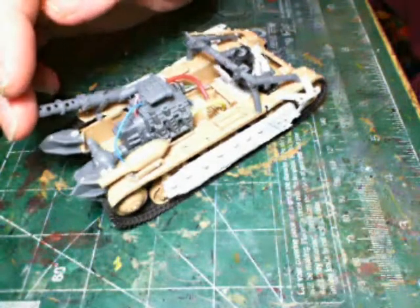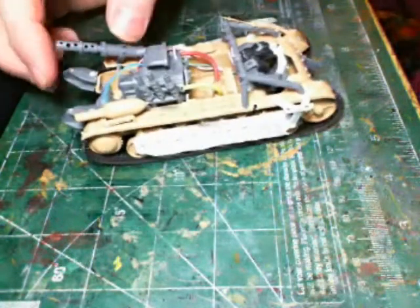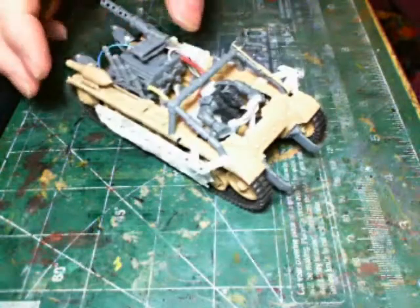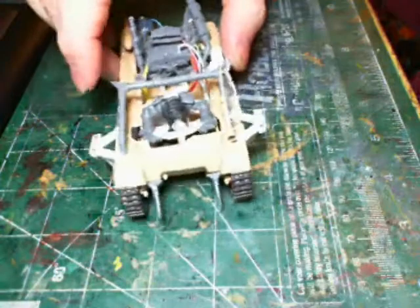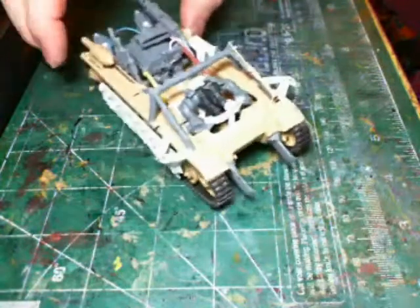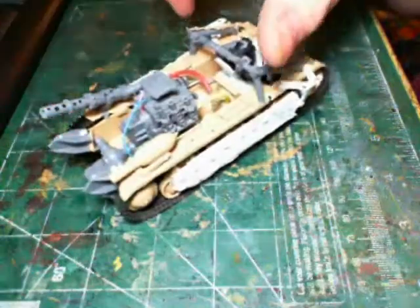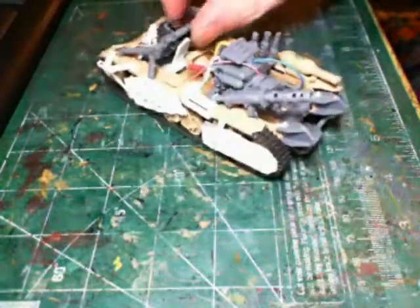Hey guys, I finished my war buggy construction, so I figured I'd show off what I've done here and get this thing ready to paint. Here we go — this is the final construction, so let's see if we can get some close-ups.